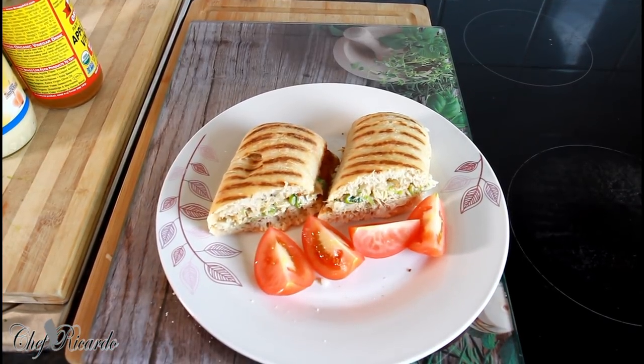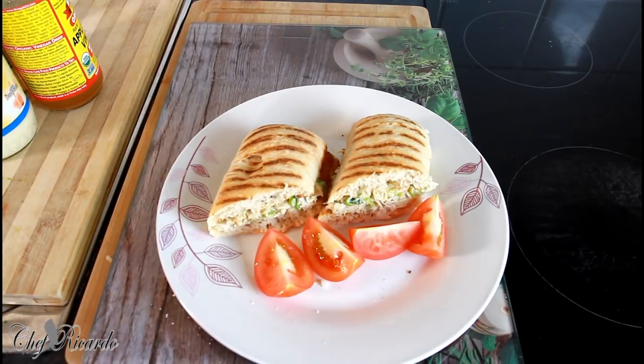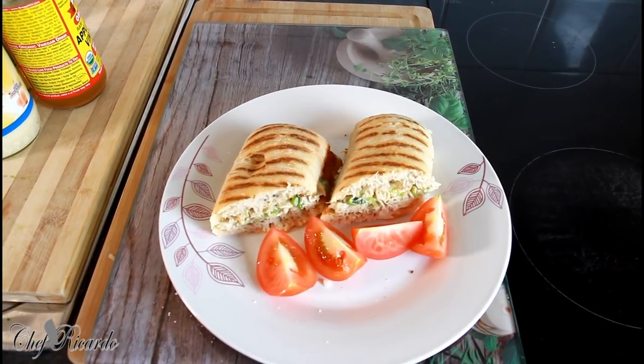Please enjoy the recipe and subscribe to the YouTube channel. Thank you so much for watching Chef Ricardo's show. We've got a lot more recipes and ideas coming. This is from Chef Ricardo — just a simple summer sandwich for the fans. Mackerel is very easy to prepare. You can make this and bring it to work or do whatever you like. Please enjoy it, subscribe to the YouTube channel, and I will see you next time. Bye bye!